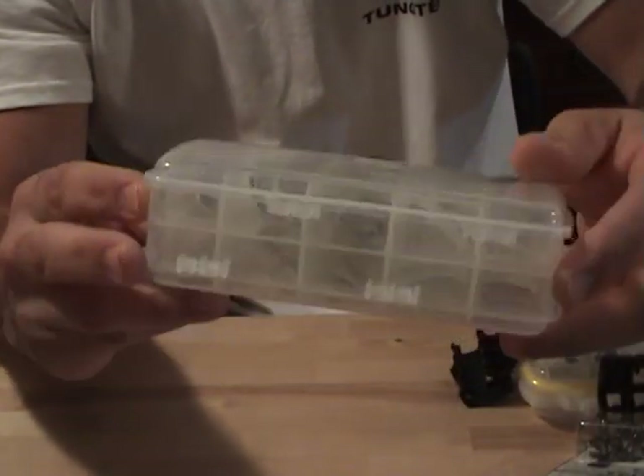I always keep a box of spinnerbait blades handy in the boat — different colors and styles.